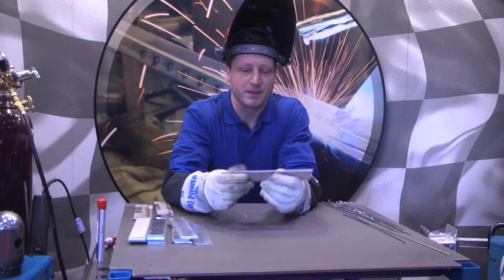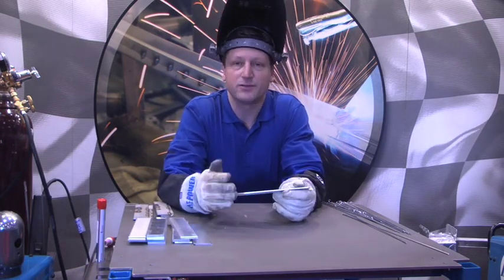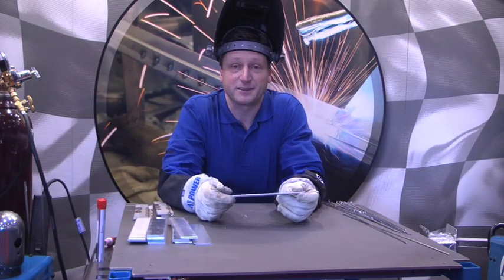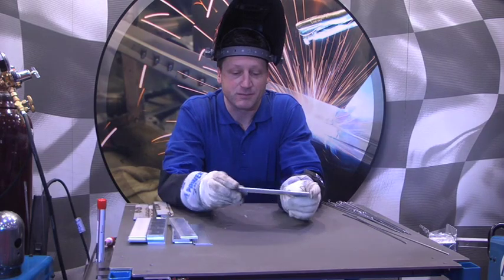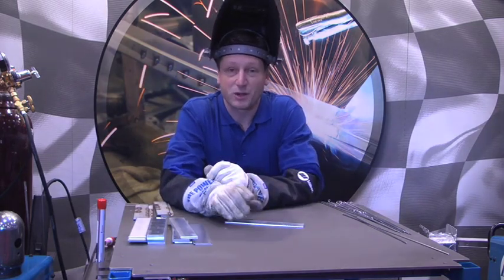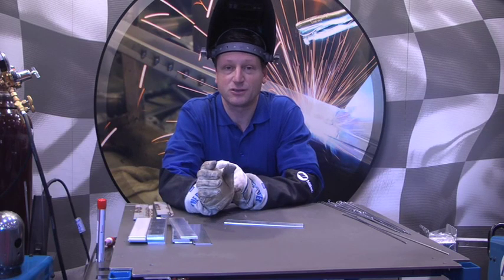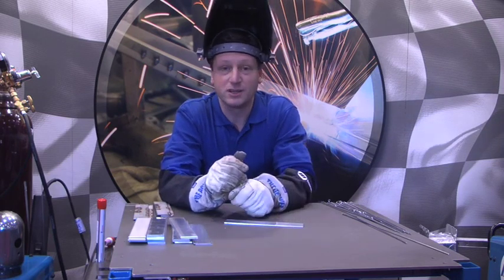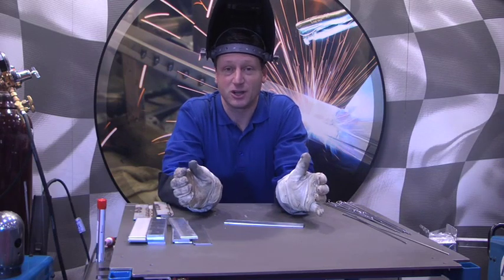When we start with aluminum, a lot of people try to go too far too fast. We like to slow people down a little bit. Our first method on working with aluminum is we don't even try to strike an arc. We want to get positioning of the torch, hand control, the motion — we want to work on that first before we even get to striking an arc and making all kinds of scrap.